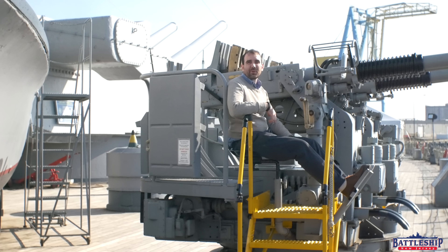Battleship New Jersey receives operating support from the New Jersey Department of State, as well as a number of businesses and private individuals like yourselves. There's a link in the description below if you'd like to donate to support the museum and our channel. You can also support us by liking, sharing, and subscribing so more people find out about us. Thanks for watching.